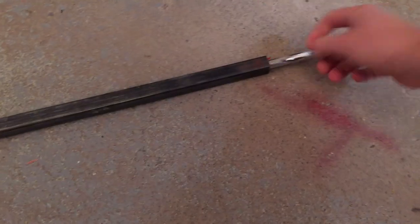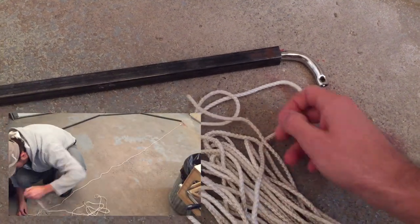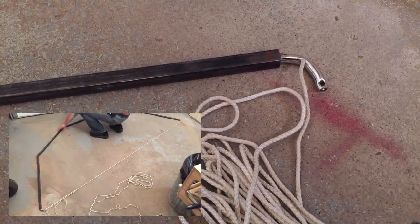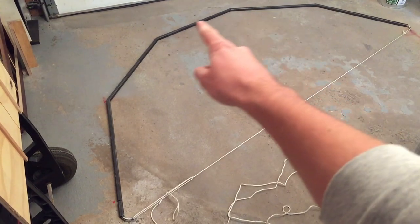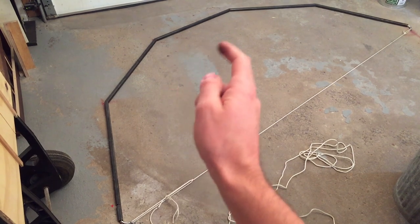What I've got here is just a scrap piece of steel and it's got a hole in it. What I'm going to do is take some rope and feed the rope through one end and the other and use that to pull the two together. And it's giving me the correct arc that I'm looking for. So time to weld up all of these corners.